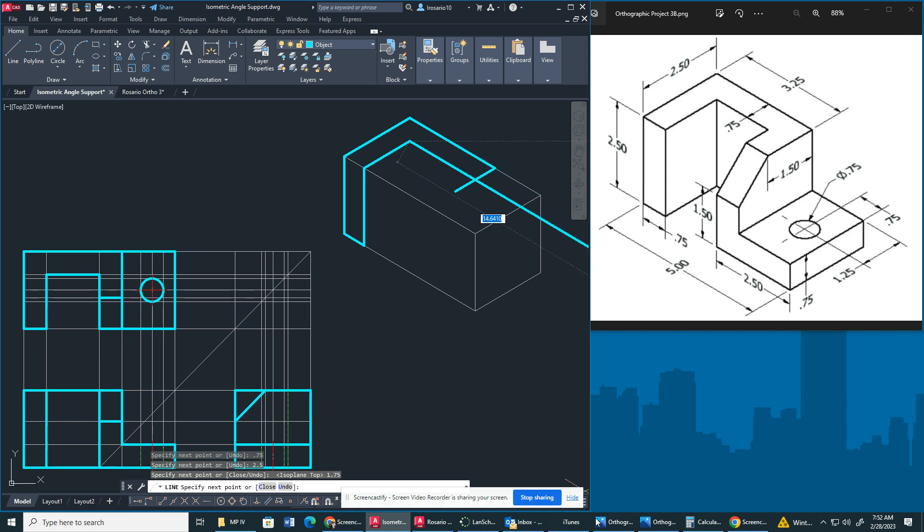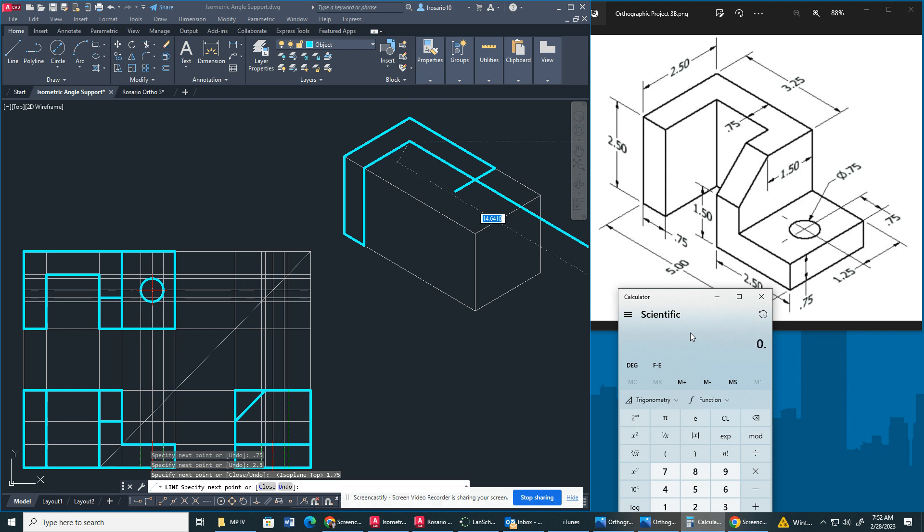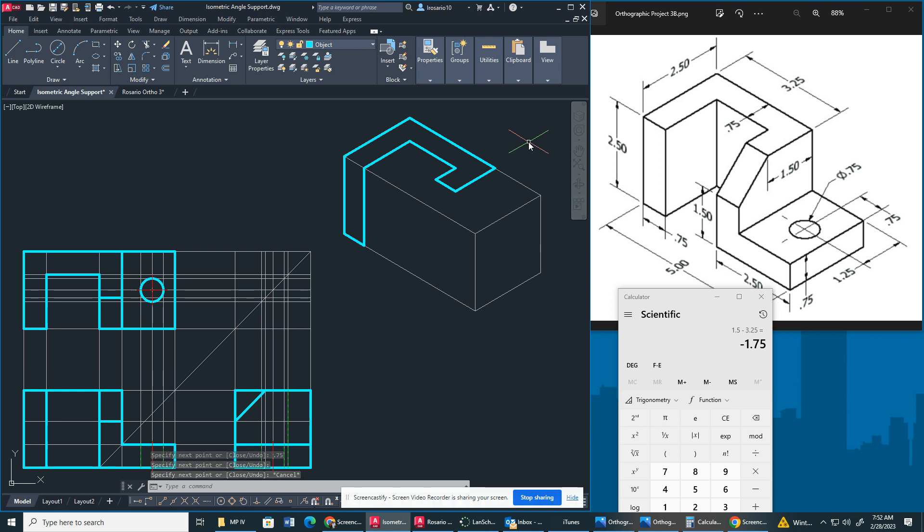Then we have to find out this gap right here. To easily find out this gap, what we do is we add 0.75 together and multiply by 2. Subtract from 3.25, and we get a measurement of 1.75 right here. Now I'm going to bring this out 0.75 — this should match up. Now I'm going to press F5 again and hit the line right here. I'm going to go back 1.75, and then it should match up with this line. I'm going to press F5, and these two should connect. You see how it's forming together.